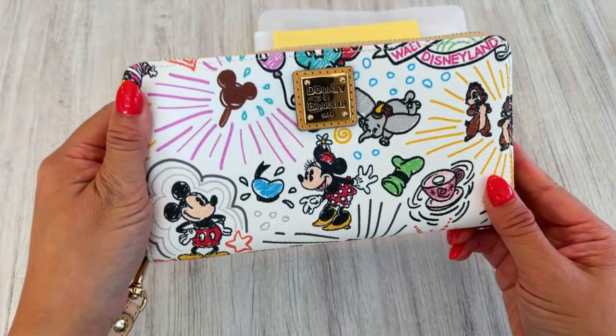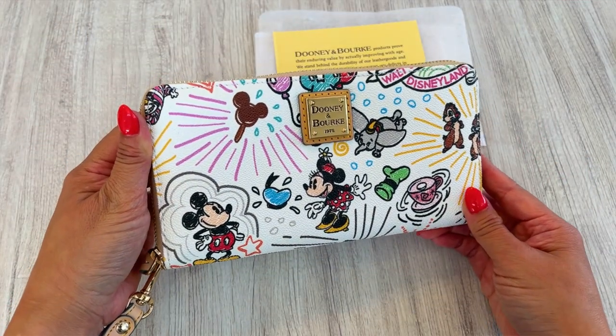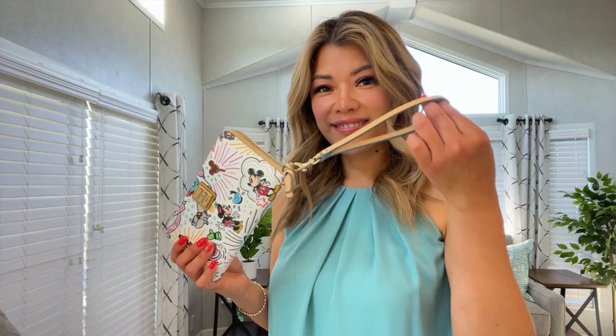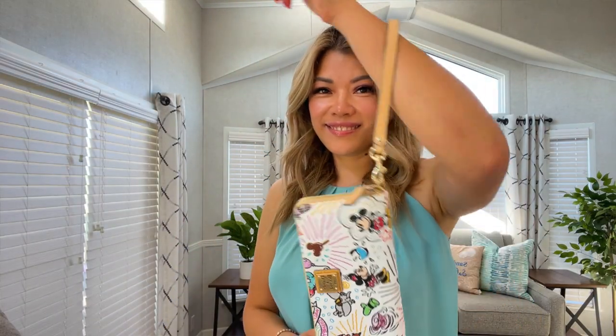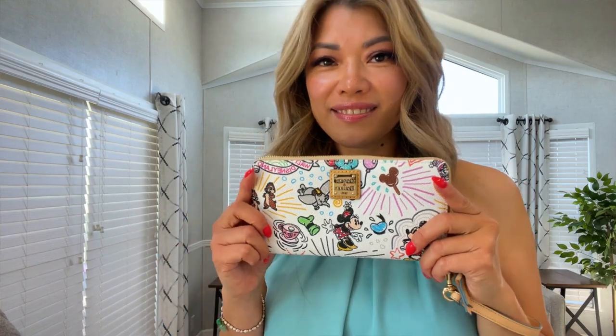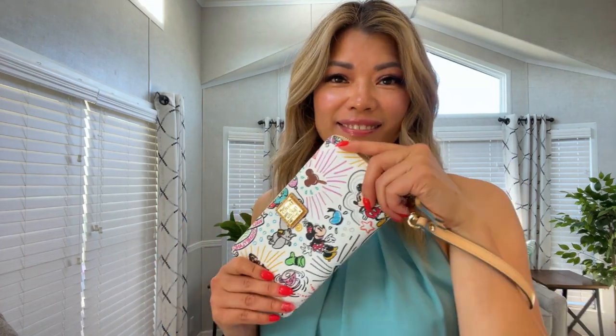The Dooney & Bourke embossed metal label on the front makes the wallet look oh so luxurious. And let's talk about size — it's just right, not too big to weigh you down but spacious enough to hold all your essentials. Slip it into your favorite Disney themed bag and you're all set for a day of park hopping adventures or a stroll down Main Street.